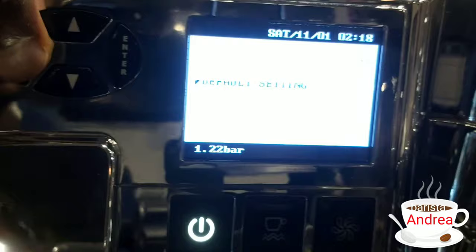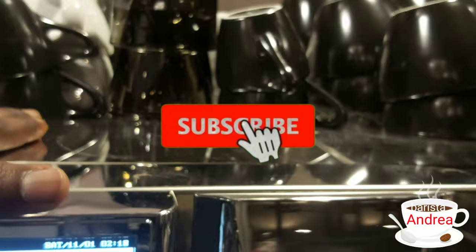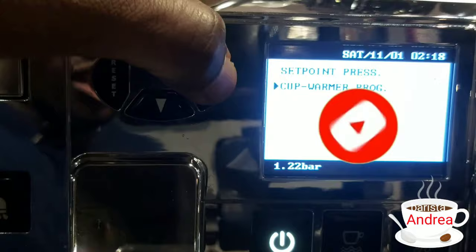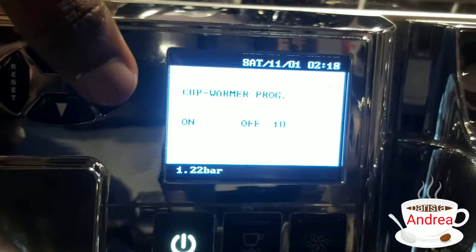Going back to another setting — it also has a set point. Here it controls a cup warmer. This is the warmer that warms the cups on top of the machine. You can easily program it — either turn it on or off, or increase the heat temperature. It's currently set to 6, so I won't change that.